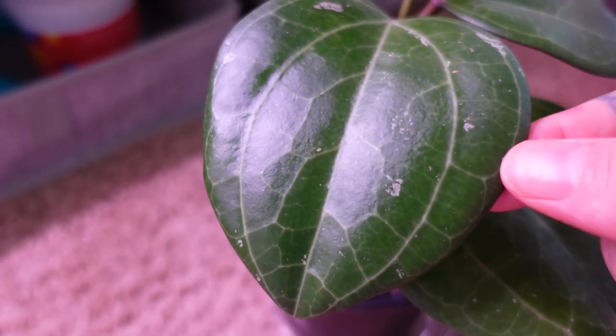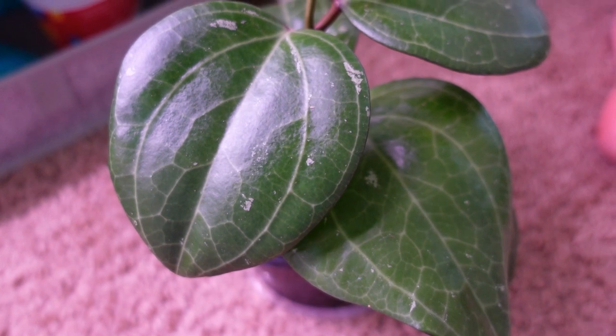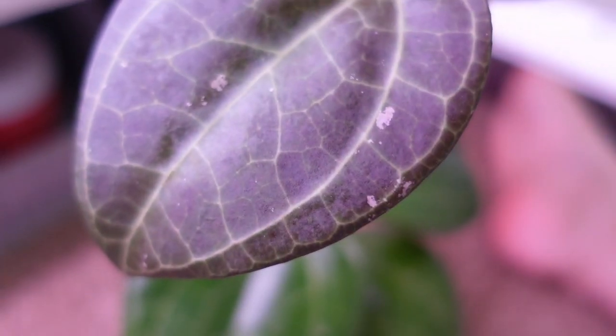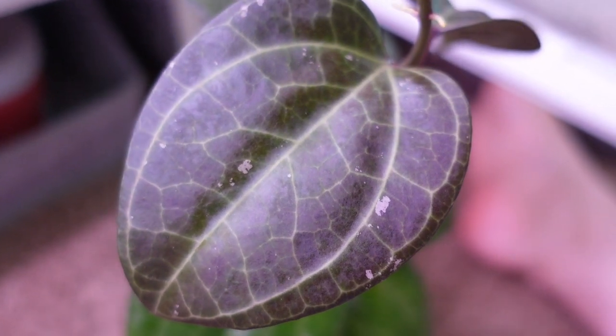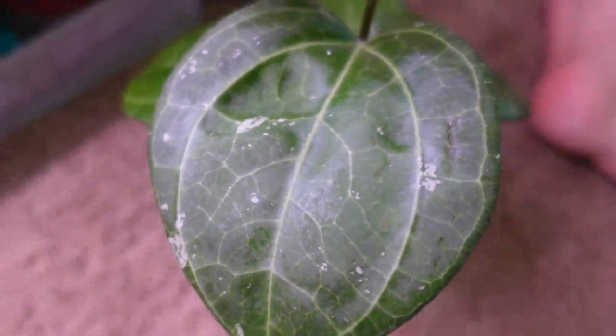I cannot say enough good things about Hoya Sarawak. My Hoya Sarawak lives in my Mills Bowl downstairs and gets the same conditions as my other Mills Bowls — nice humidity, bright light, and warmth. You can have this plant outside of a humid condition; it will just grow a little slower for you, no big deal.